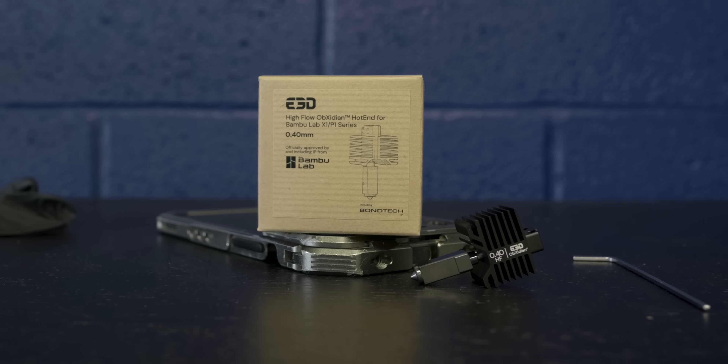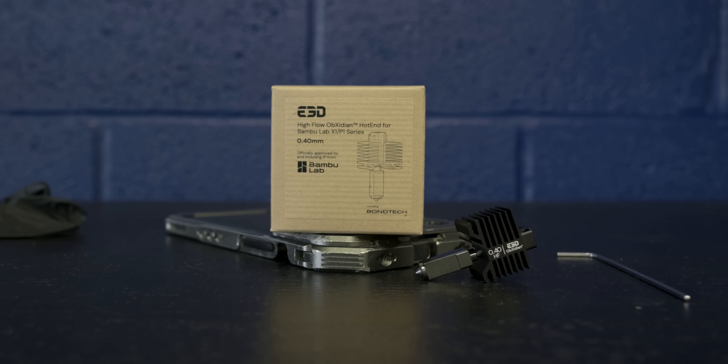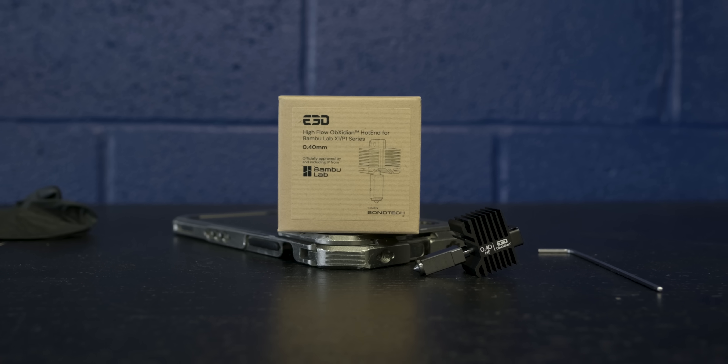Hey folks, Alan Mandic here. I have an exciting new product to show you in this video if you own a BambuLab X1 Carbon, P1P, or P1S. The folks at E3D are coming out with a genuine upgrade hotend that bolts directly into those machines. I was so excited about it, I jumped on a plane and flew to England so I can show it to you.